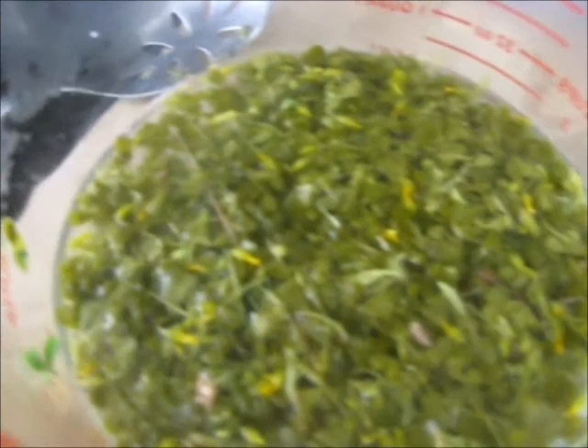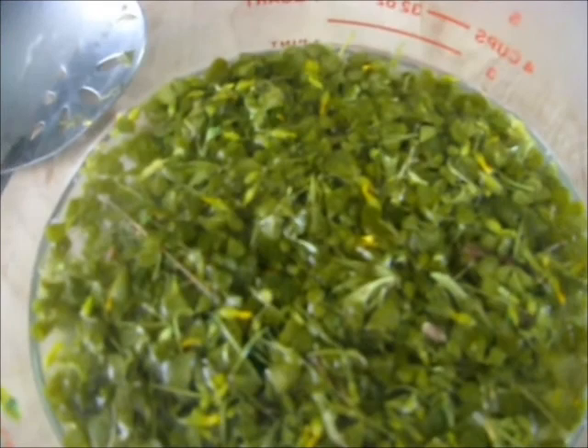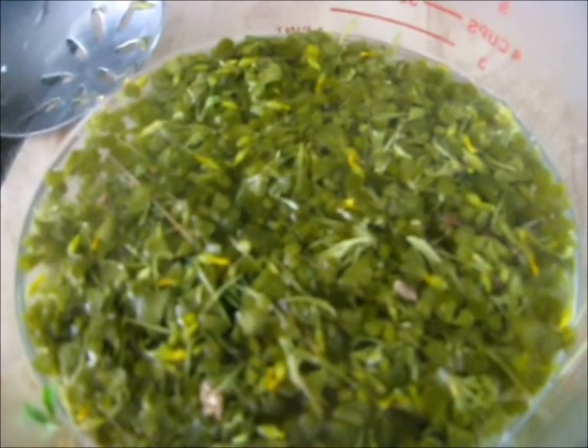Then I add a little bit of honey to it because I want mine a little bit more sweet. So I'm going to let this sit for a little bit - I'll add about a tablespoon or two of honey into it while it's hot. Then I'll strain out this plant material and let it cool down in the refrigerator.